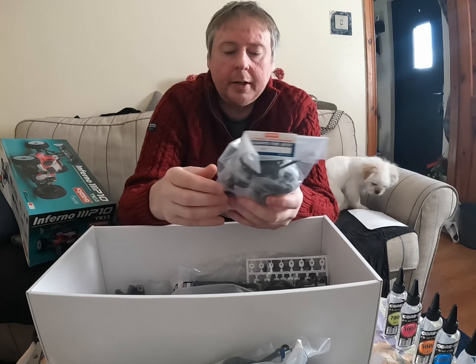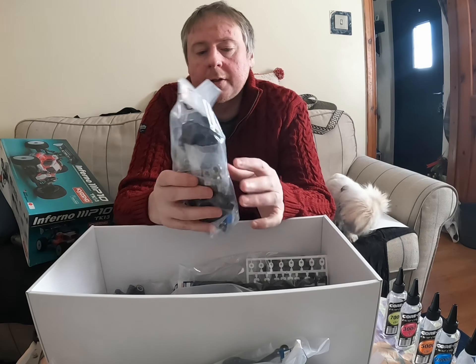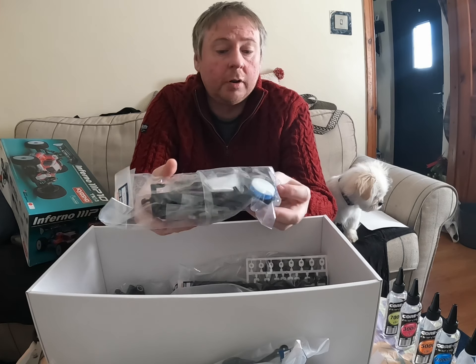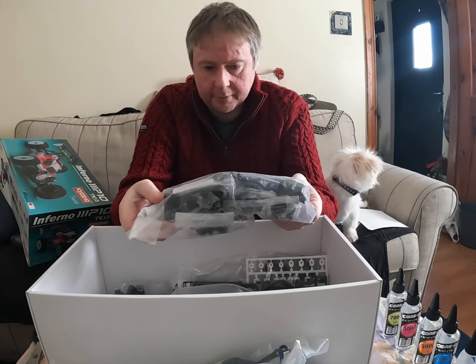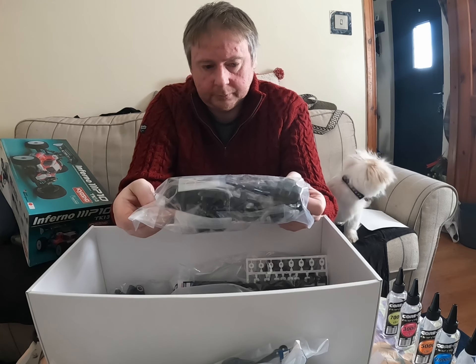This box here seems to be the housings for the diffs, so it's all diff assembly here. This will be your front and your rear diff.